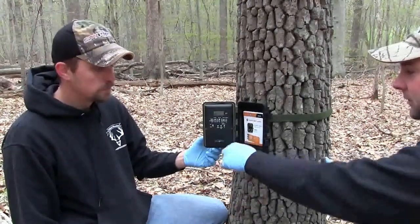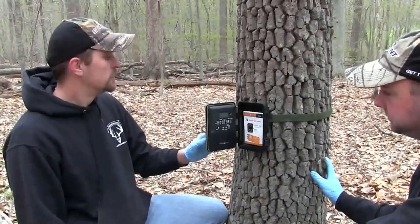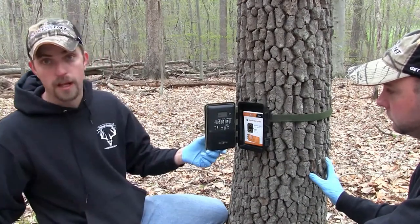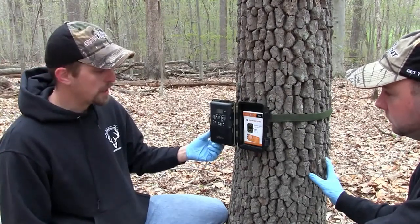SpyPoint also makes a rechargeable battery pack you can use, so you can make them last a lot longer. We'll be checking them every month — we're not far. Now my other property I'm only going to be able to go to once every three months, so it might not be a bad idea to get into that.